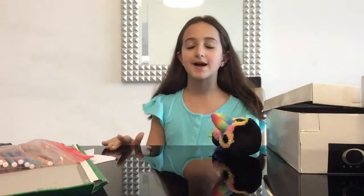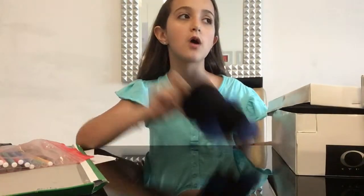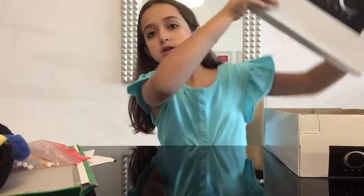Hi guys, welcome back to my channel Natalie and Samir Nabar. Today, as you know, I made a dollhouse from my previous video, and today we're going to be making a Beanie Booth mall because the dollhouse turned out to be for the Beanie Booths. So yeah, we're going to make a mall for Beanie Booth, and to make it you're going to need...